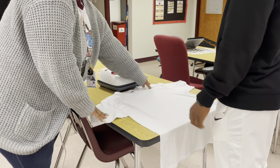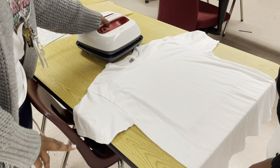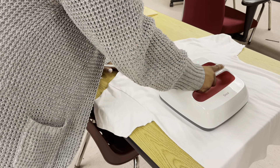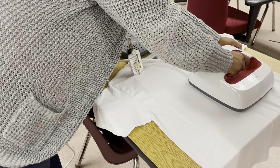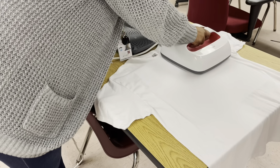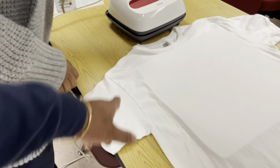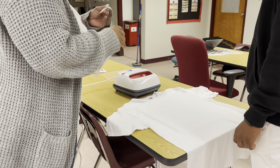Now that we have the shirt lint rolled, let's go ahead and get out some of those wrinkles. You want to pre-press the shirt — take the press and just press it down for a few seconds in all areas. What this does is remove the moisture out of the shirt. It also straightens the shirt out so that when you press your transfer on top, it applies correctly. You can see how smooth the surface is where Patrice pressed, and the sides are still wrinkly — that's the main purpose. So always, always, always, no matter what you're doing, pre-press your shirts.